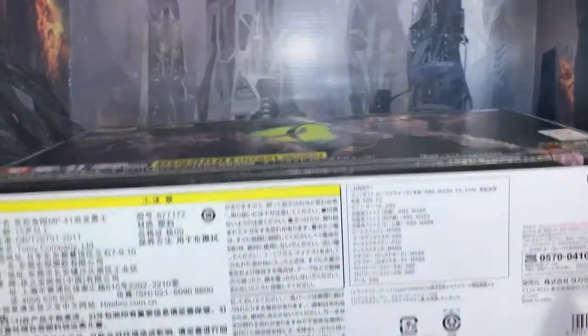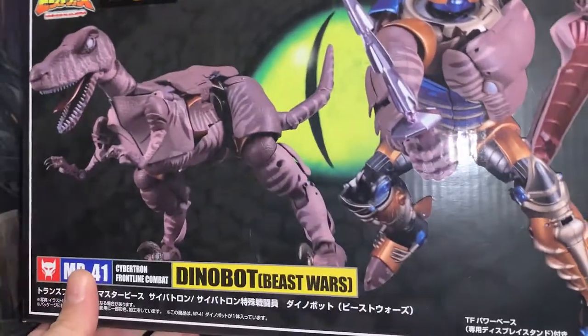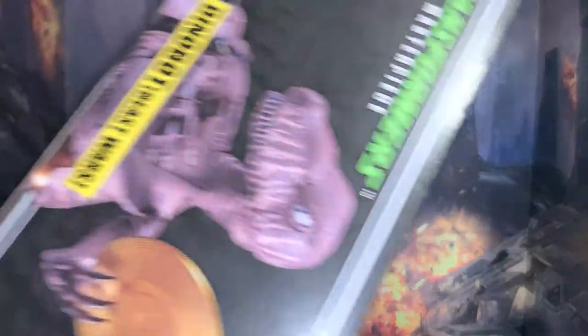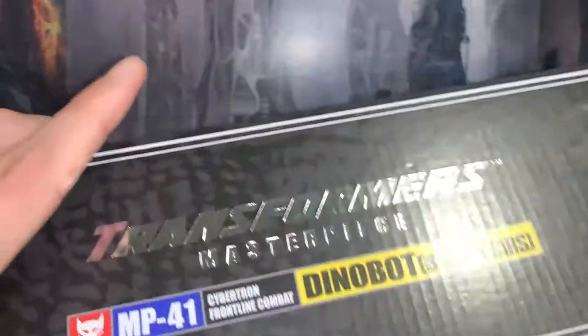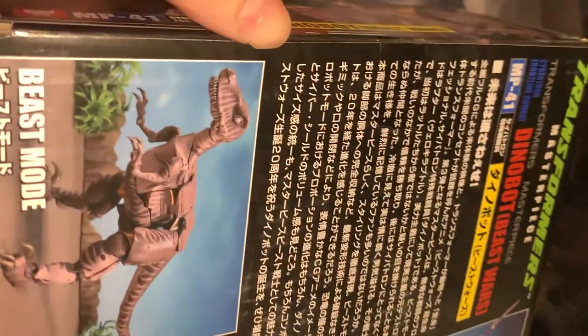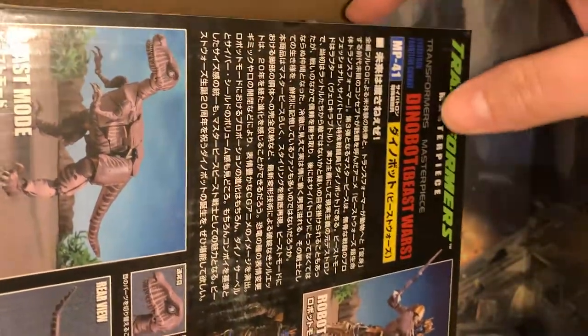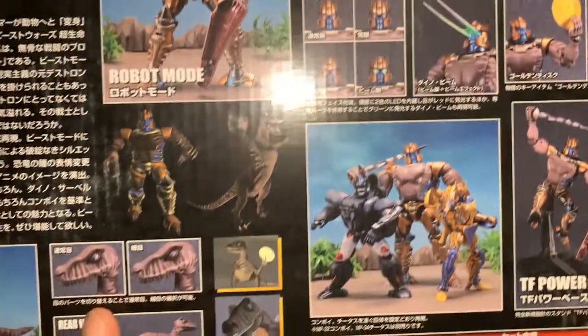Hey everyone, welcome to Moose Crew. Today we are doing another unboxing — this time it's Beast Wars Dinobot, the Masterpiece from Takara Tomy. You have to import this unfortunately, but luckily there are tons of retailers that already do that for you. I got mine through The Chosen Prime — I am not sponsored by them, just stating a fact.